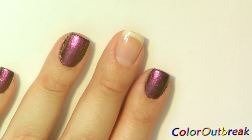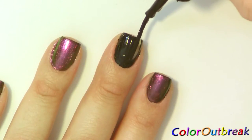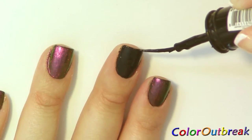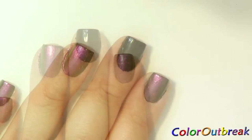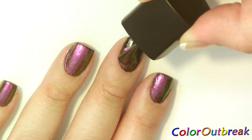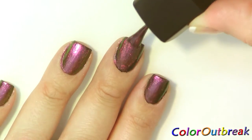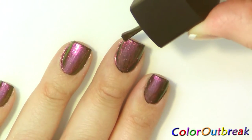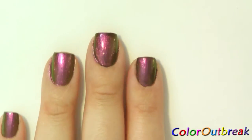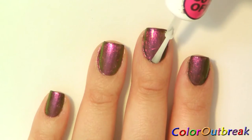Once dried, I apply a coat of black polish. Once the black polish has dried, I apply a coat of the holo polish. You can apply another coat if preferred. Now I apply a top coat.